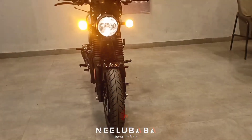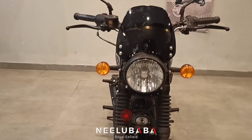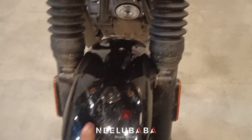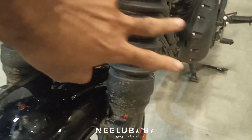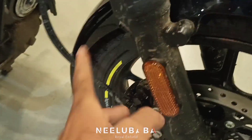Let's talk about the front. You can see the front. This is a halogen headlight. It has a logo with the RE. You can see both indicators. You can see the glossy mudguard. You can see the suspensions. You can see the mirrors. There are rubber liners and reflectors.